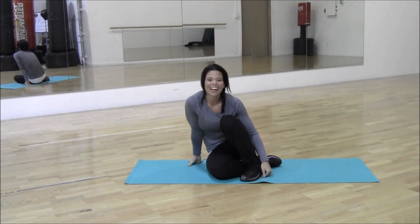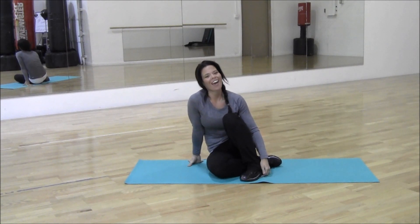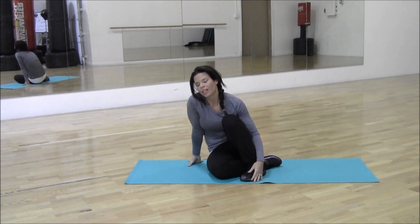Hey everyone, it's Melissa with Your Time Training. I'm going to run you through another at-home, no-excuses routine that you can do with just a little bit of space and a little bit of time.